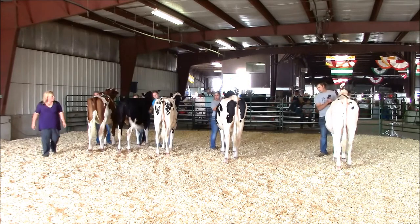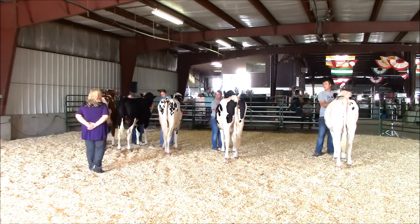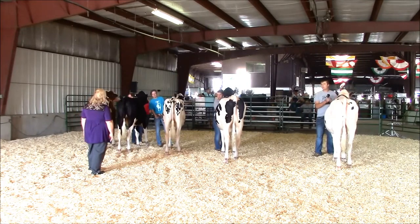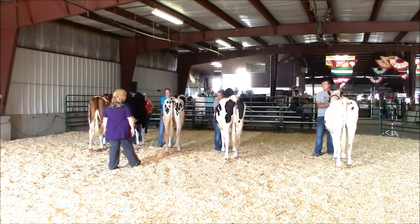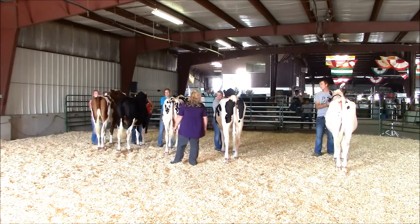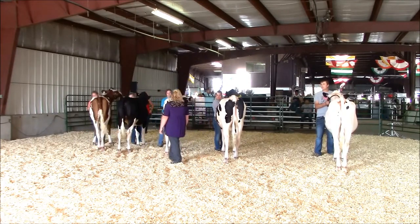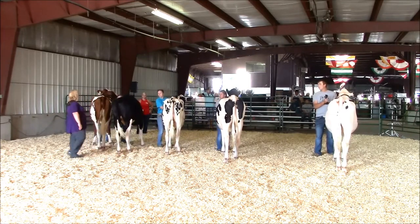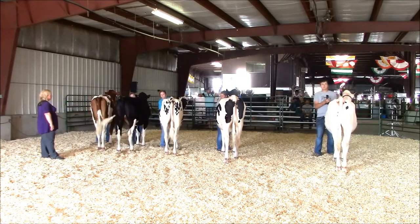Always keep an eye on your animal. When showing any animal, the appearance of the animal is the most important responsibility of the exhibitor. Dress code for dairy exhibitors is a white shirt and hard-soled shoes. The color of the pants is up to local management. White pants or dark jeans are acceptable in most shows. The color white is a sign of cleanliness and purity, so white is preferred.